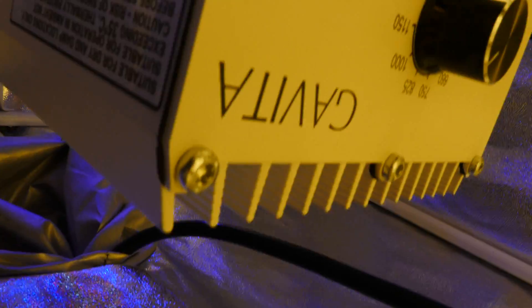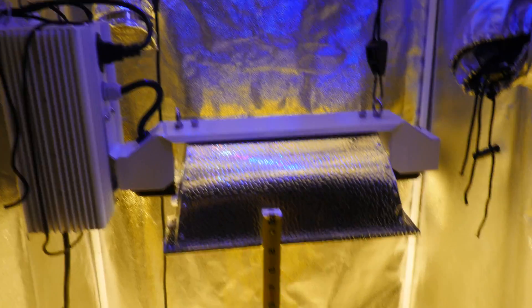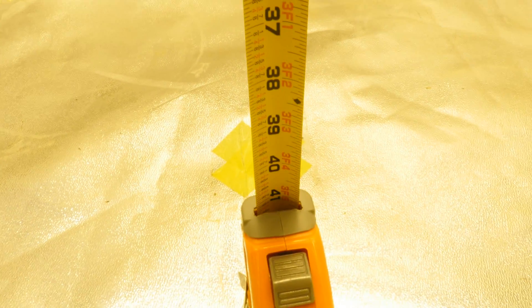We'll see if we can get some of the Gavita branding here. Now we've got the Yield Lab in — set on highest setting. The ruler is set at 41 inches. Let's get that PAR meter.